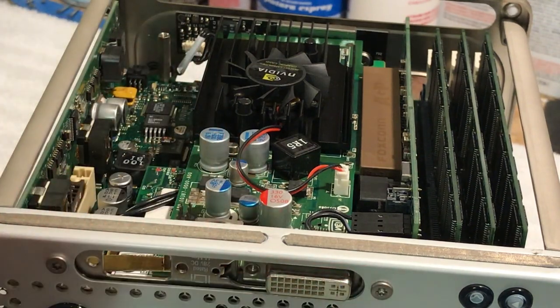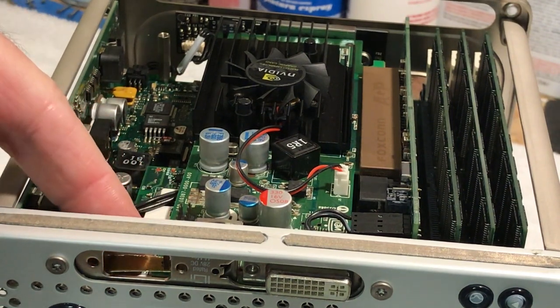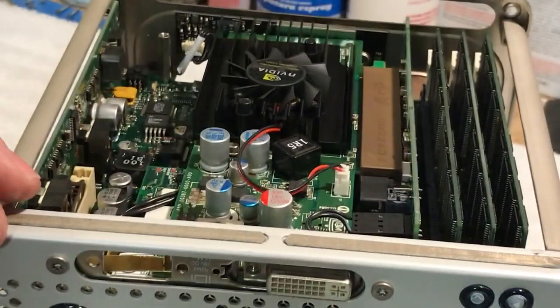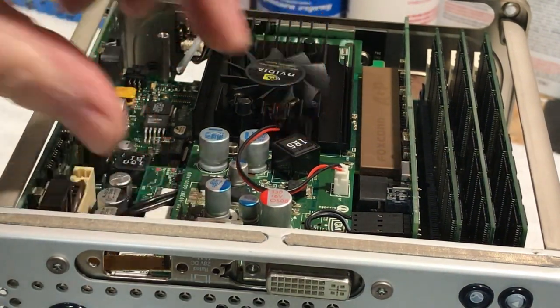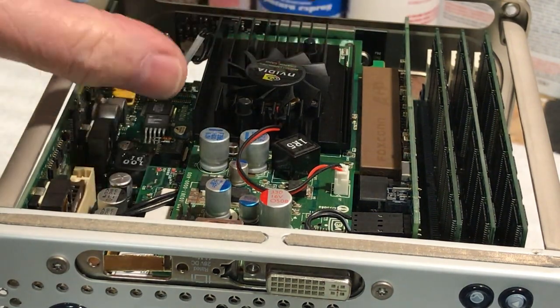I also made a little bracket, so this board actually can't come out — it's pretty solid now. Before the bracket I could actually just dislodge it from the socket, but now it's in there good.